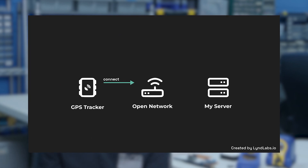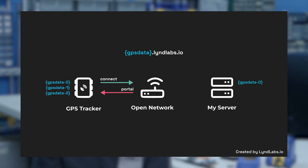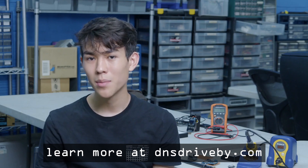In my case, I'm encoding the GPS data as a subdomain in my DNS request. So every time this device connects to an open wifi network, it'll run through its internal memory and upload every logged coordinate to a domain that I'm in control of. At a $10 build cost using off-the-shelf components, this technique makes it pretty cheap to have semi-real-time location data, and it's also harder to reverse or track down since we're using open wifi networks instead of a SIM card for persistent communication.